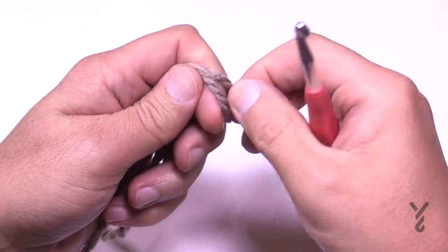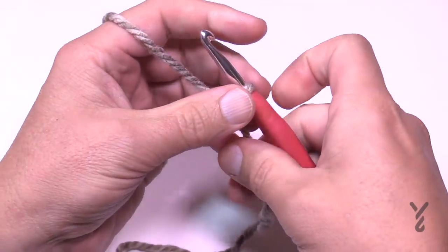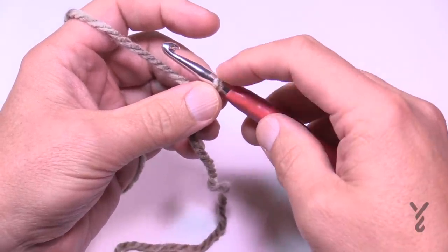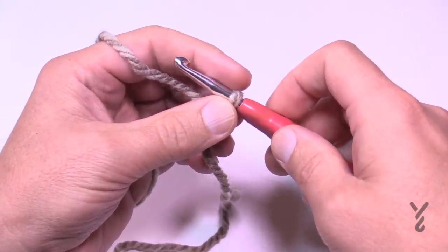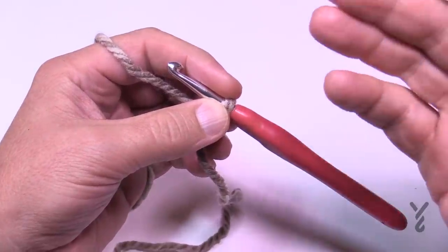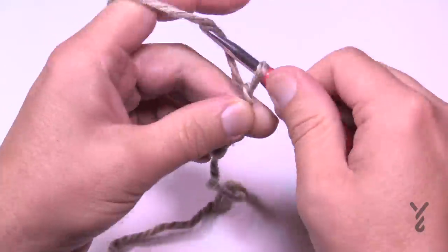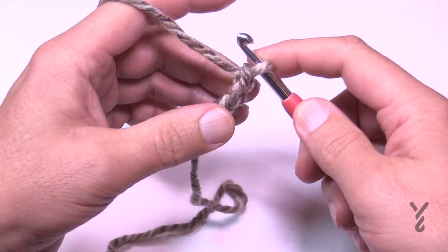Let's begin our journey with the slip knot. This is classified as an easy level — I would agree with that. You're going to chain either 260 stitches or you can do the multiples of 32 plus 4. I'm going to do two multiples of 32 and then add 4 at the end.